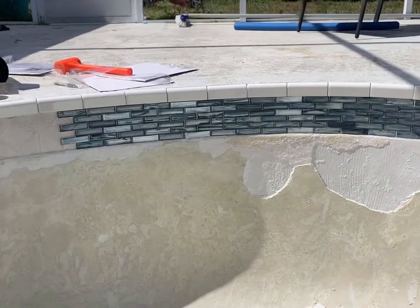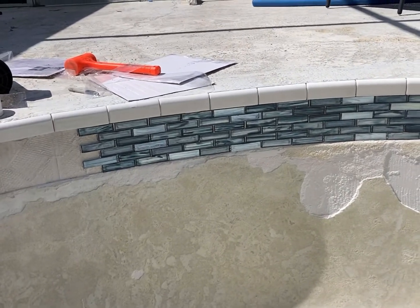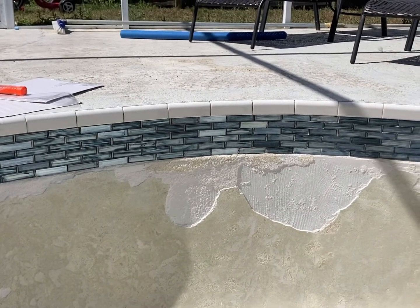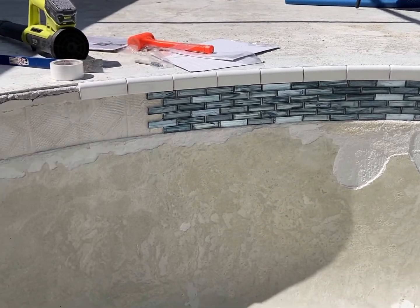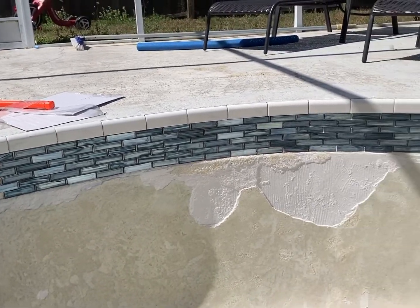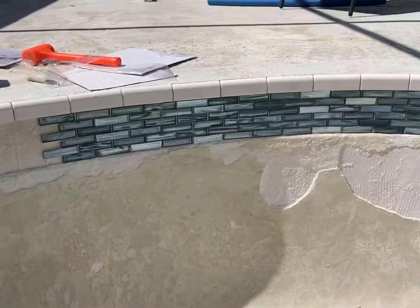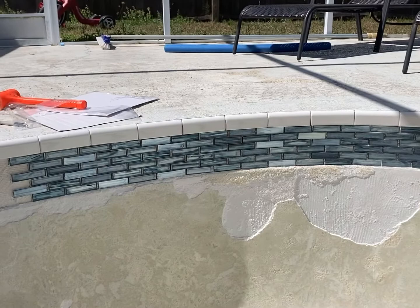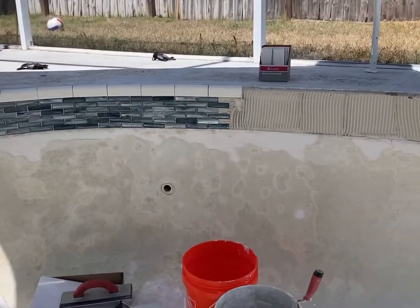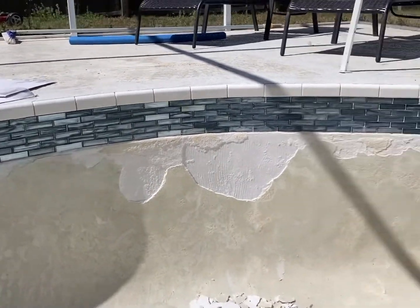I started putting up the tile and it's been going really smoothly — maybe one of the smoothest tile jobs I've ever done. I started working on this at 10am, and that's with chiseling off all the old stuff from where the tile was, not all the tile but just the high spots. Then sponging it all down, mixing my mud, doing my layout, and this is how much tile I've gotten done — and it's only 12:25.